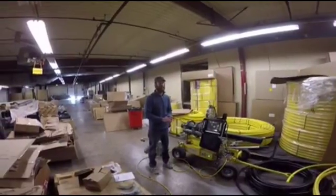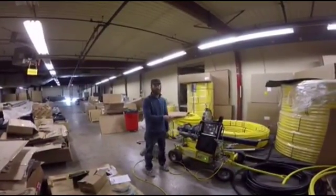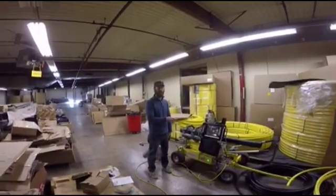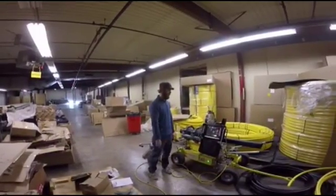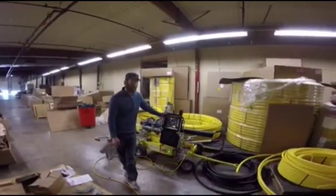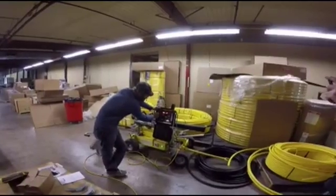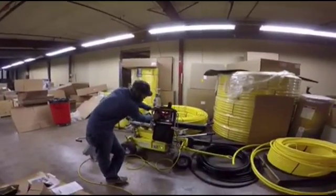This is Dan from HTP eSupply and I'm going to do a quick demonstration of a Ram 28 hydraulic butt fusion machine by Ritmo. This machine has what's called an easy life digital control system, which allows you to enter each of your heat cycles in digitally.